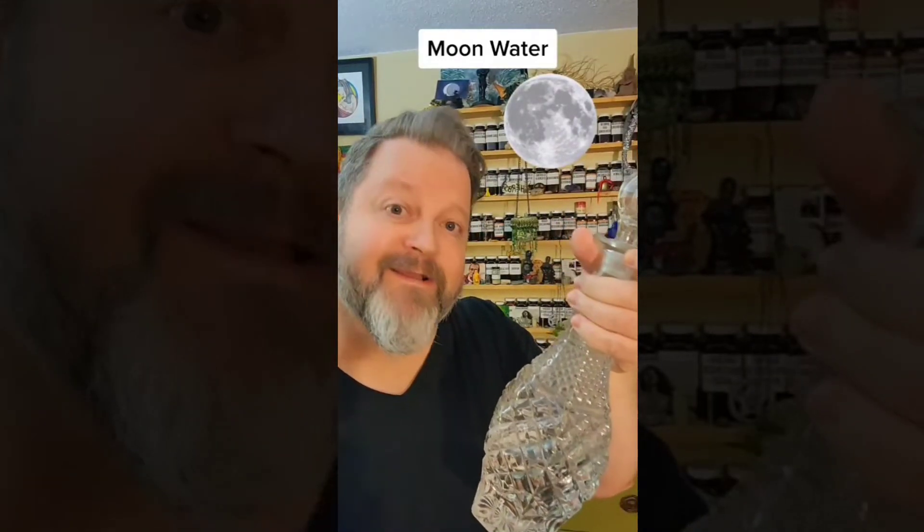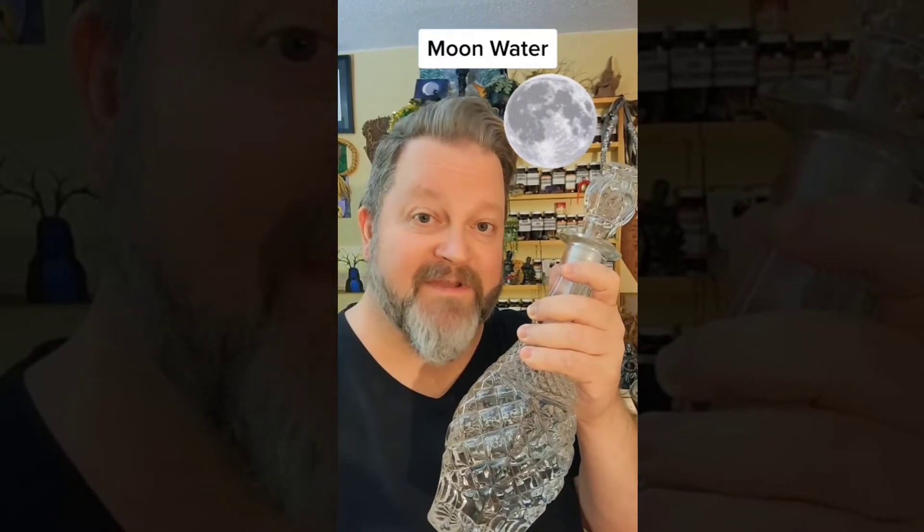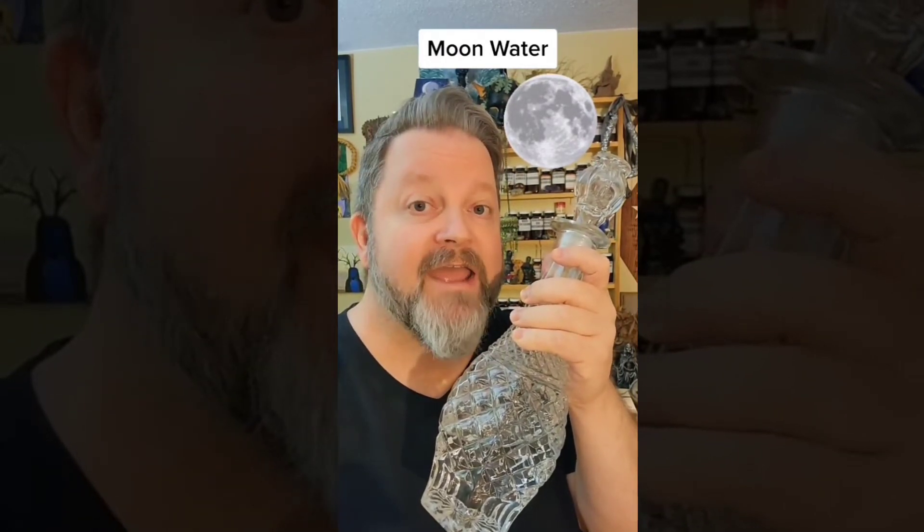Making moon water is very simple. Just get a container — here I have a decanter — and place it outside under the full moon after sunset, but retrieve it before sunrise. It should never see the light of day. You should hide it in a dark closet after you make it.